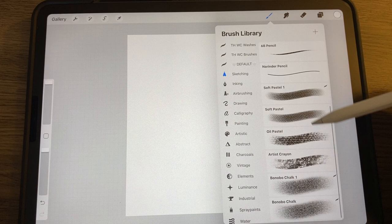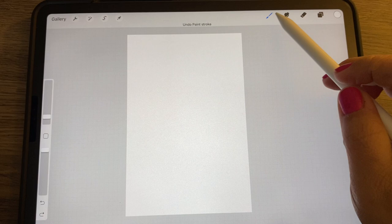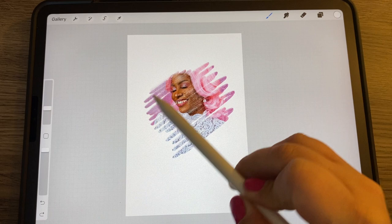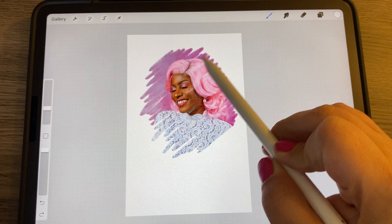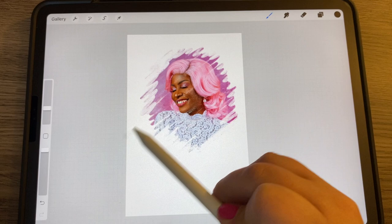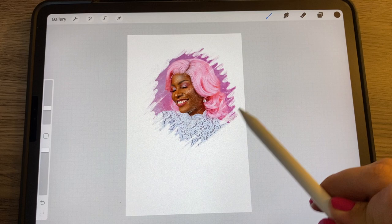White brings it back, so I'm going to go to white and find a pencil. Let's go to Charcoals — I want a kind of chalky effect. That one's nice. Play with the size and do a little bit of scribbles to reveal the part of the photo you want. It's not a big deal if you mess up, because you can just go back to black and color in the parts you want to hide again. That's a fun way to create a mask.